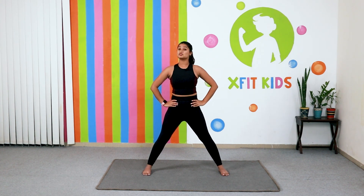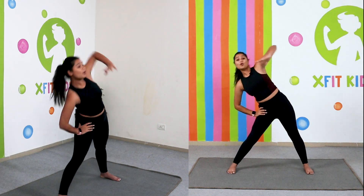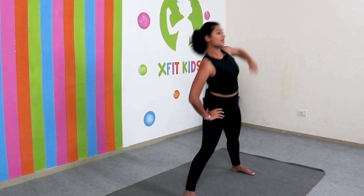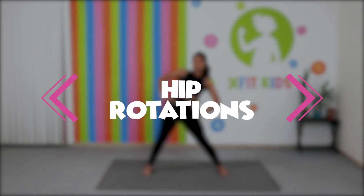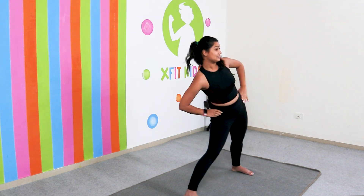Brilliant! From here we are going to do the side stretch at least ten times, but this time we are going to increase our speed. Remember to always reach out and stretch completely. Come back to the centre and go for a hip rotation. This is very important to warm up the hips, warm up the waist, and open up the muscles that are present in the hips.